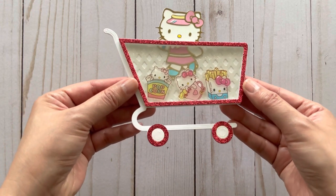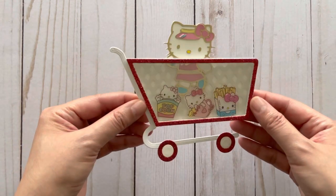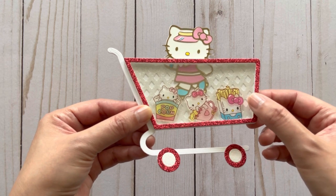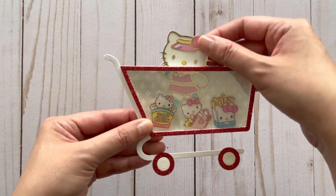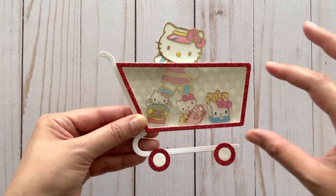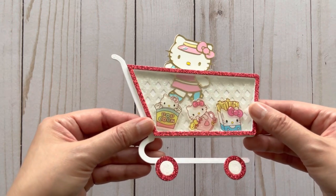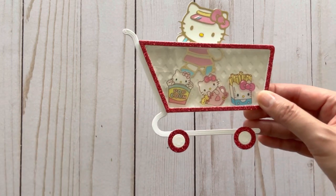Let me show you what I created. First I worked with the shopping basket die and made a shopping basket on its own in a Hello Kitty theme — I couldn't resist because I wanted to make really cute shopping baskets. I added some cabochons and was also able to create a little pocket to stuff things into the basket, by putting another acetate piece behind the see-through shaker.